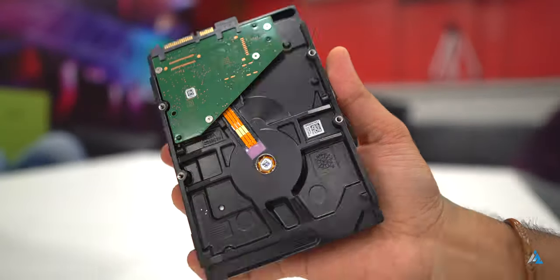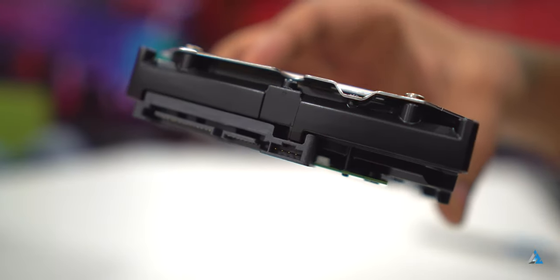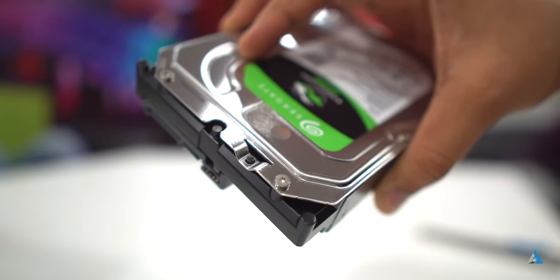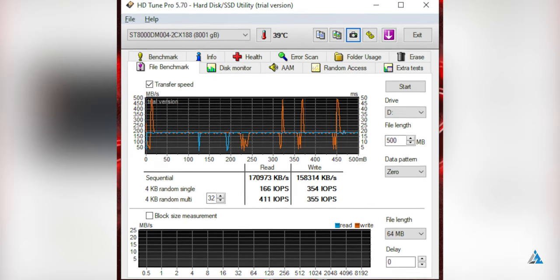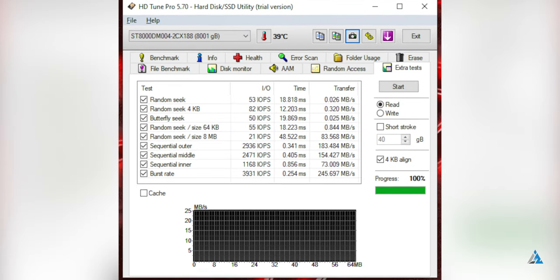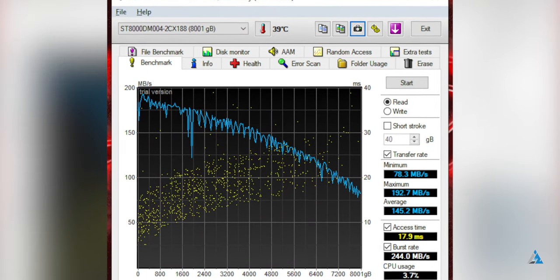The drive isn't that noisy, which is good, and I found it to be reliable. Looking at the benchmarks, the sustained read/write speed was okay at best. You have to consider that this is just a 5400 RPM hard drive, not meant to be used as a primary drive — more for keeping backup data, videos, songs, music, or maybe games you don't play on a very regular basis.